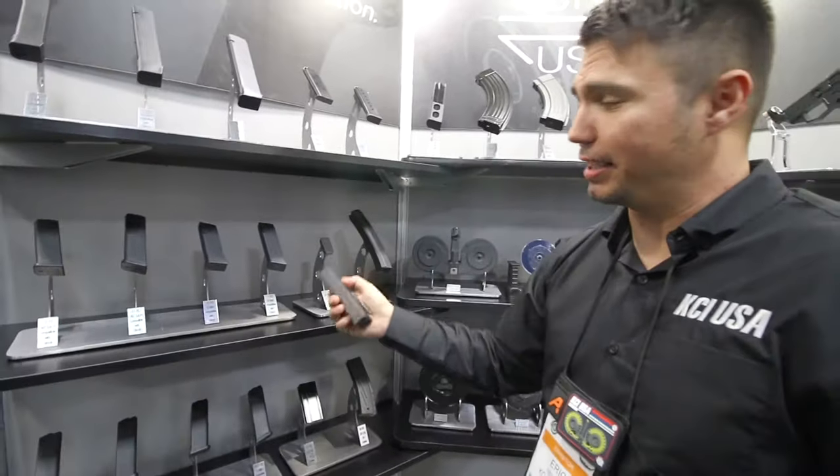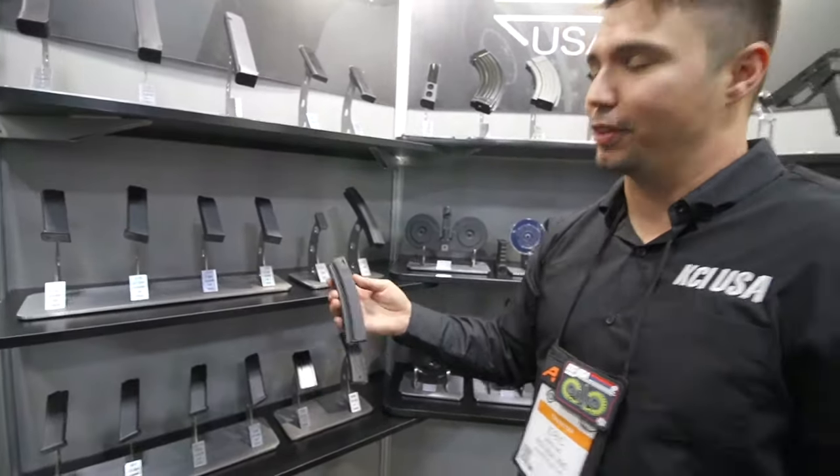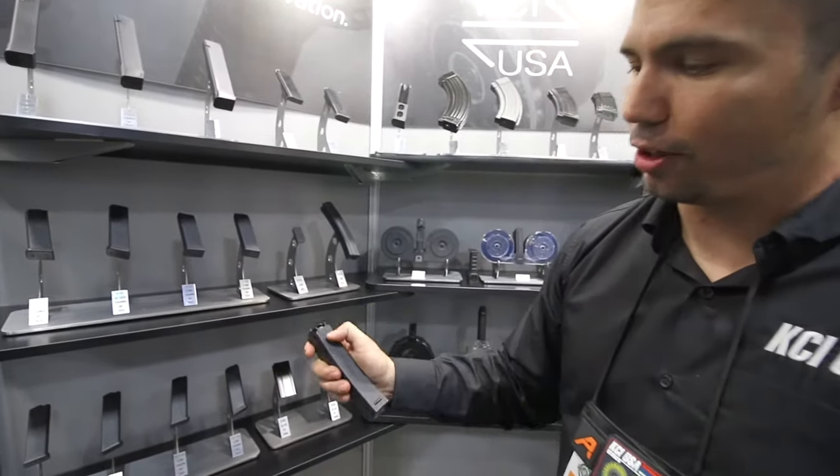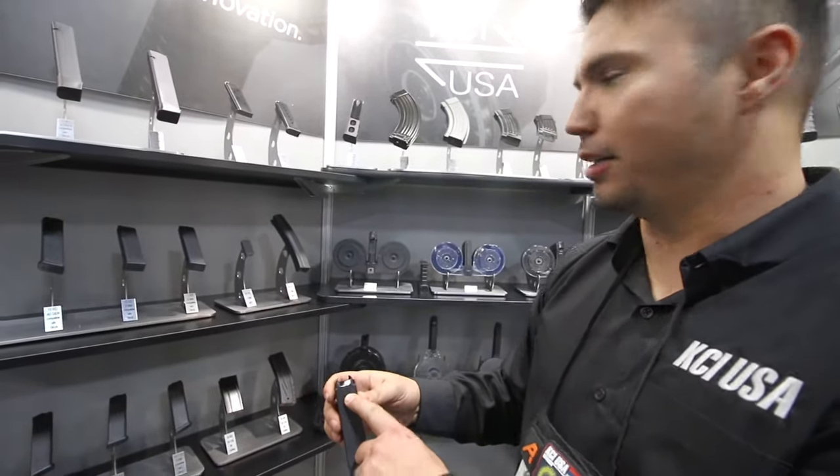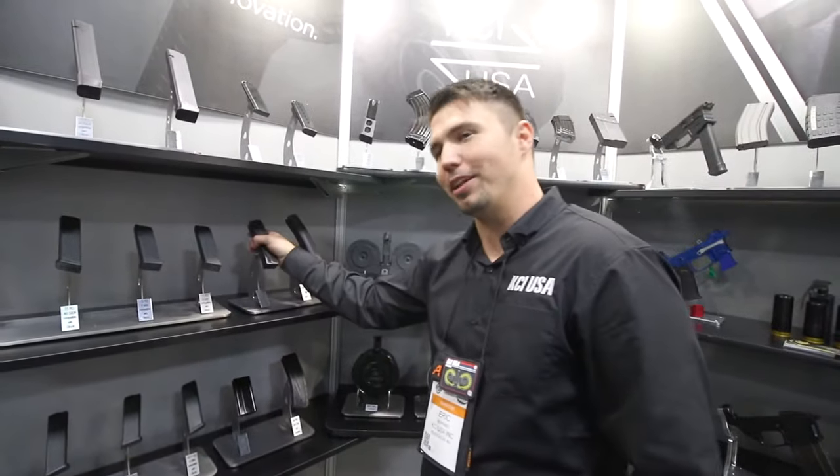This is one of our newest magazines. We have a 20 round for the H&K MP5. We are the only one that uses a four spot weld on our mag. So if you see a four spot weld, it is our mag.